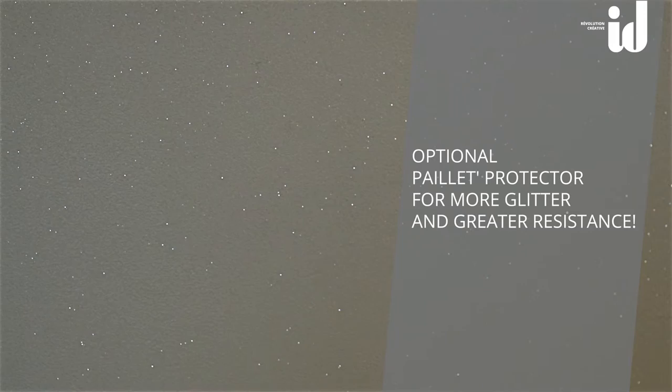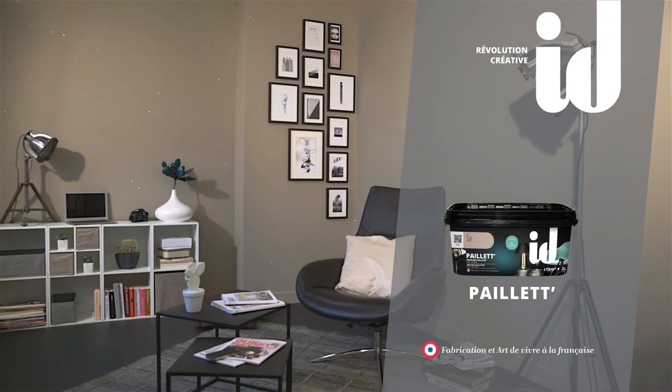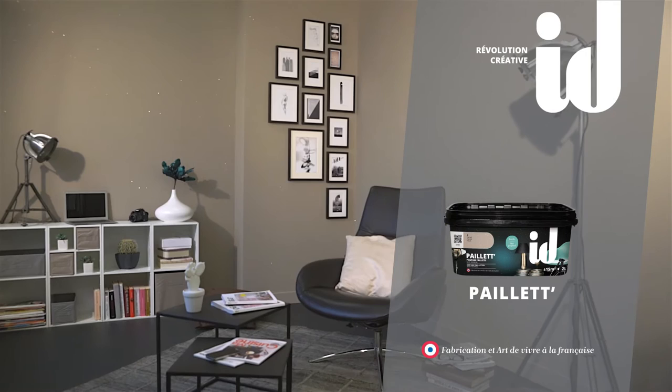For walls that are more likely to suffer stains, protect and reinforce the glitter effect with Payette Protector. Be proud — this unique style is yours! Join the creative revolution! Visit us at id-paris.com to share your decorating experiences and find all our videos and useful advice.